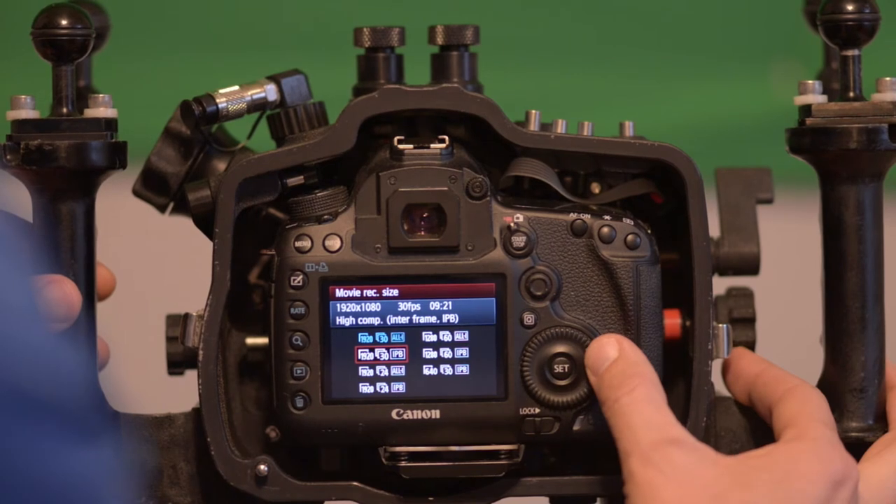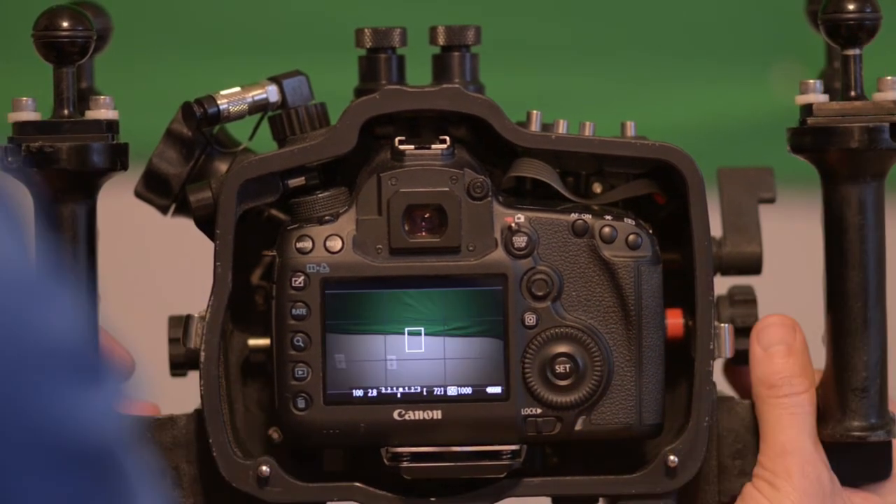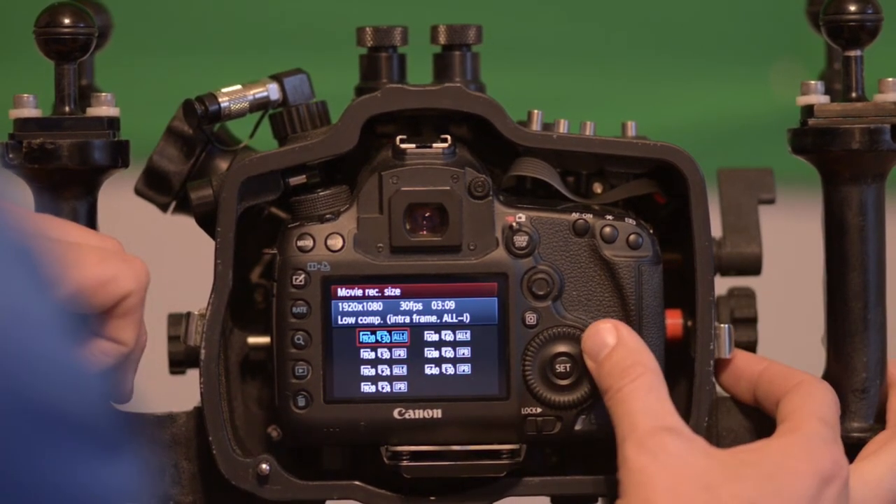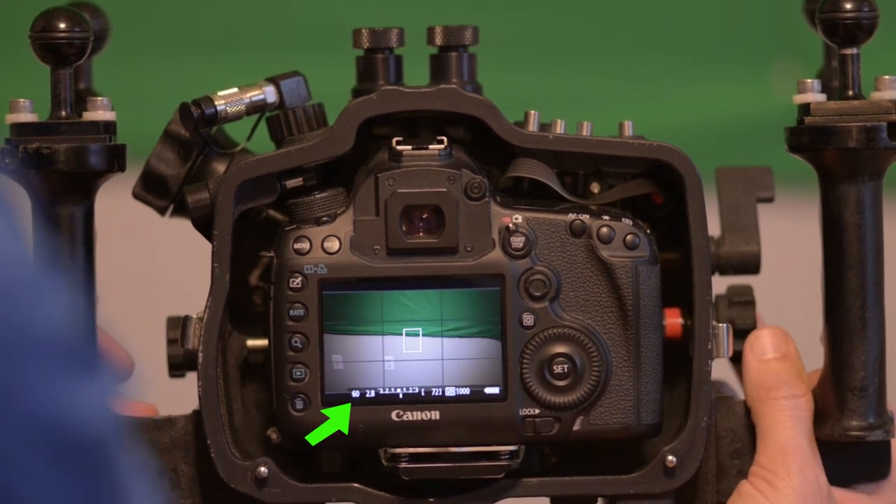Next, learn the camera before you get in the water. Video is a little different — you are going to fix your shutter speed. Most people are going to be filming at 24 frames per second, so you'll want to shoot at a shutter speed of 1/50th. If you're shooting at 30 frames per second, you'll want a shutter speed of 1/60th. That's a rule of thumb most cinematography and video guys try to follow. If you fix that, the only other two variables besides focus are your ISO and your aperture, which is kind of cool. Those are the two variables you can play with underwater to get your image looking how you want.